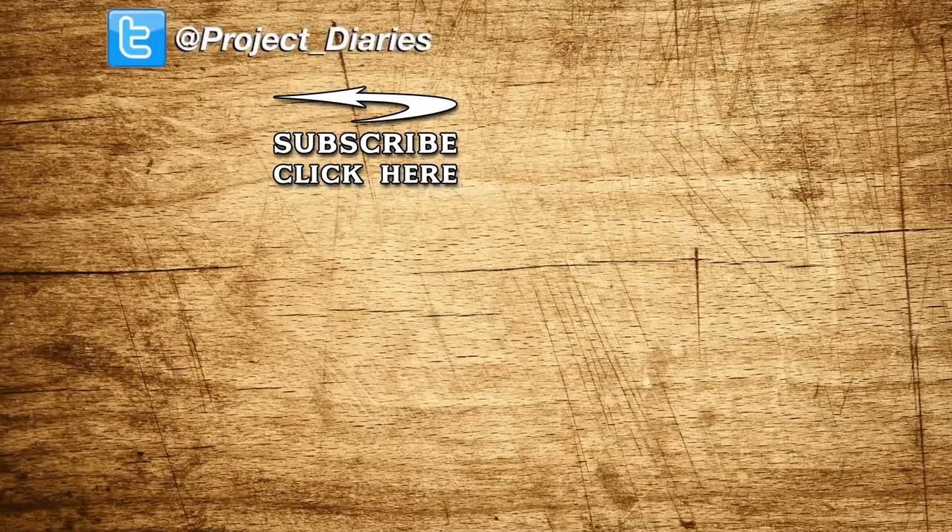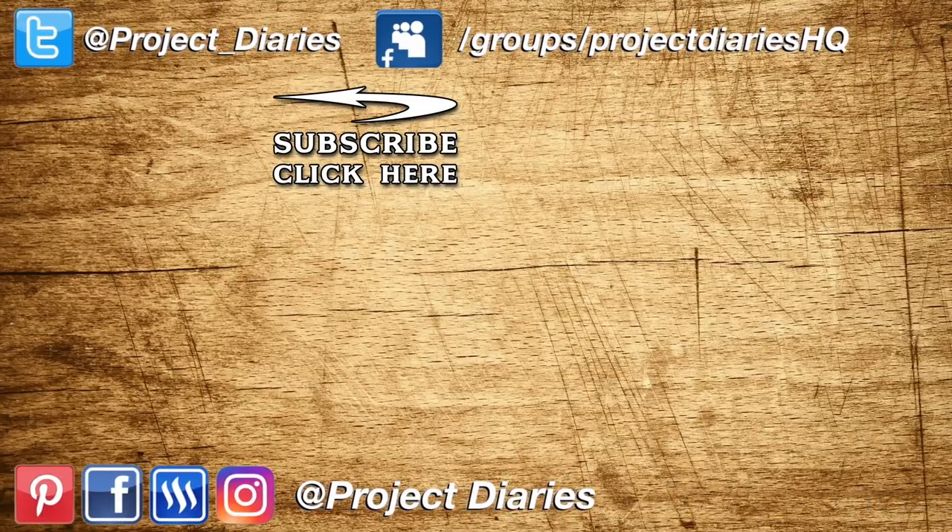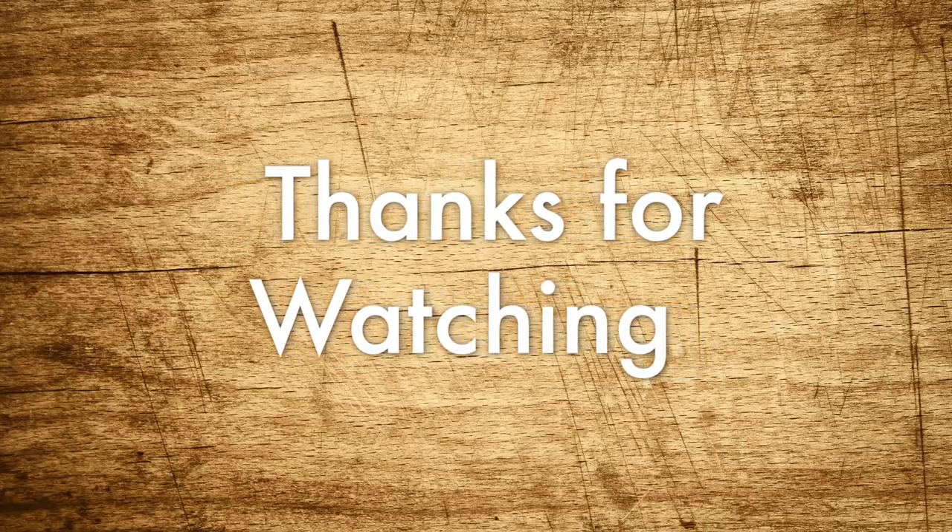If you'd like to keep up to date on all of my future releases, click the subscribe button. Here are some links to some of my other videos, and if you've tried this or any other project, I'd love to see your progress — please join my Facebook gardening group where thousands of people are sharing photos and ideas daily. Thanks for watching and I'll see you again next time.